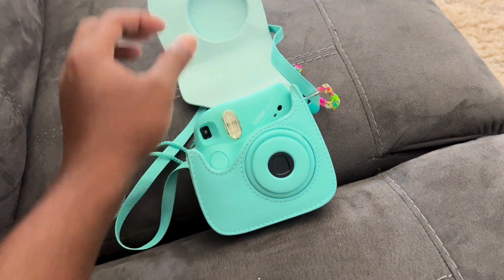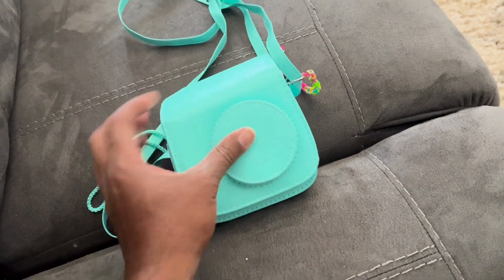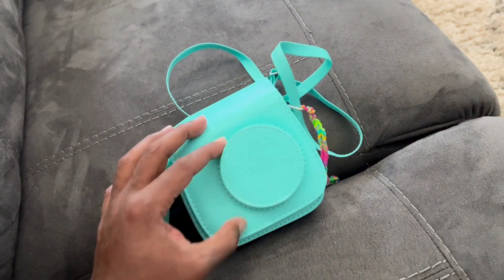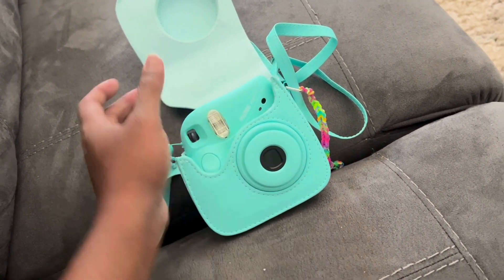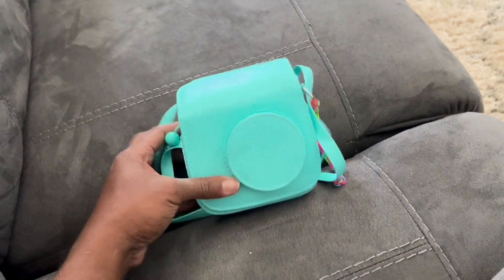Now you can see I have the camera in here. That flap fits right over to protect the camera lens — it's snug in there and it won't fall out. When you open it up, you can turn the camera on, so just be careful for that. I hope this review helps.